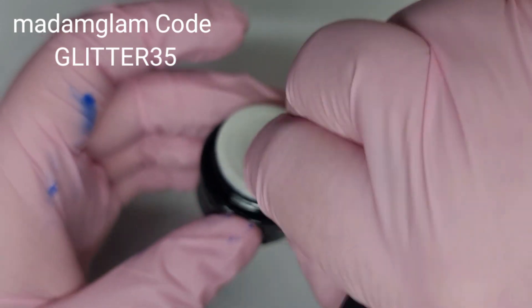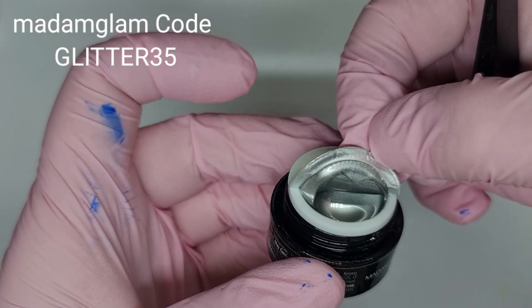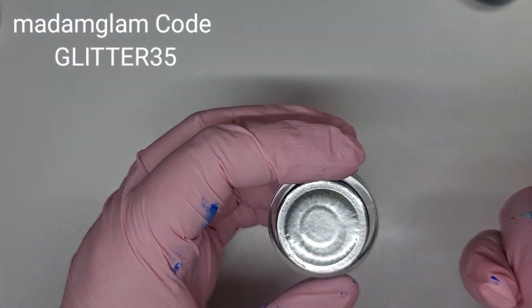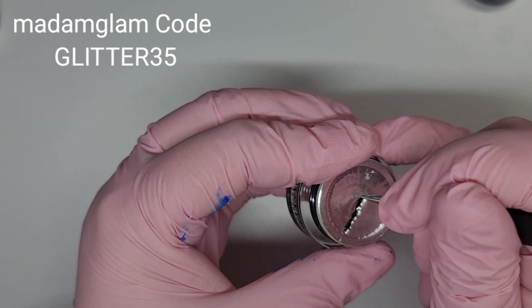Oh, this one has got one of these peely tabs! I wish they all had these because it would make it so much easier. Wow, can you see that? Beautiful — this one is doing the job.